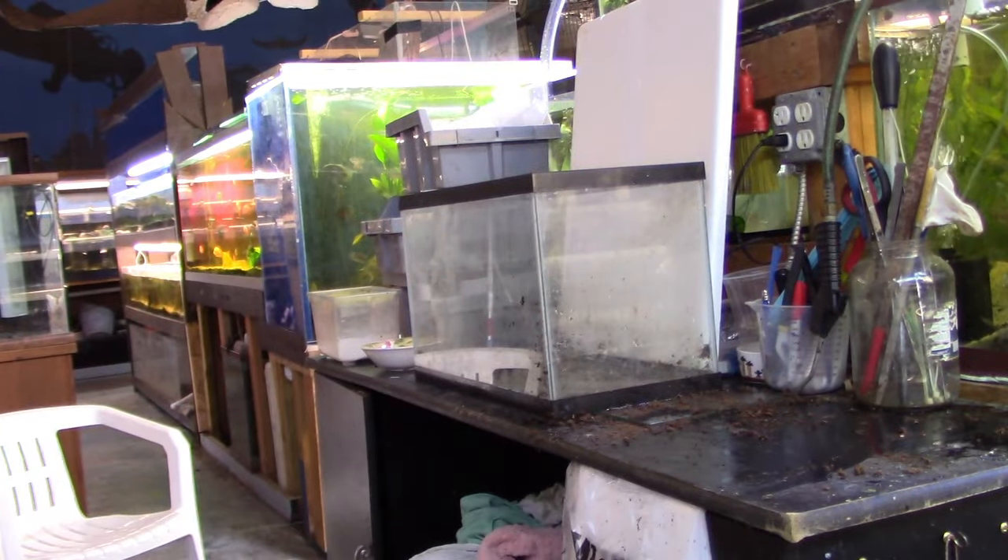Welcome to Father Fish. We're going to show you how to set up a dirted tank. This is a 10-gallon aquarium and I've got all the elements ready. Let's take a look and get started.